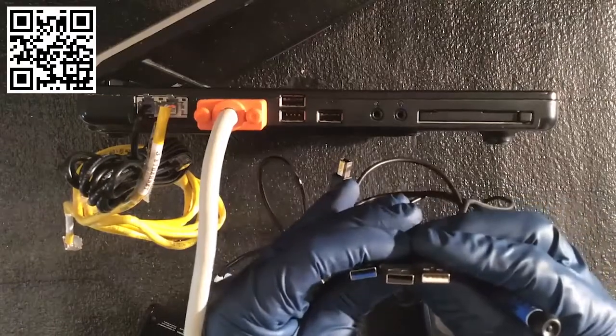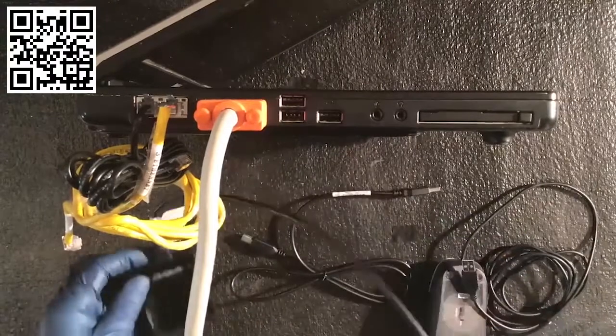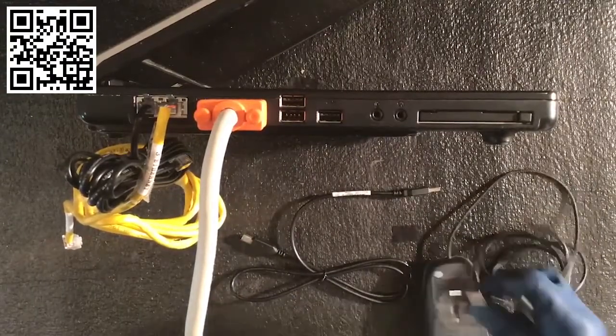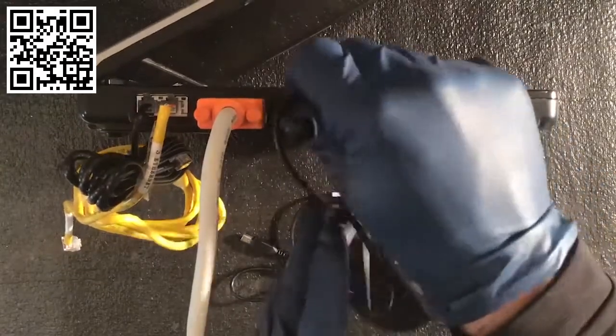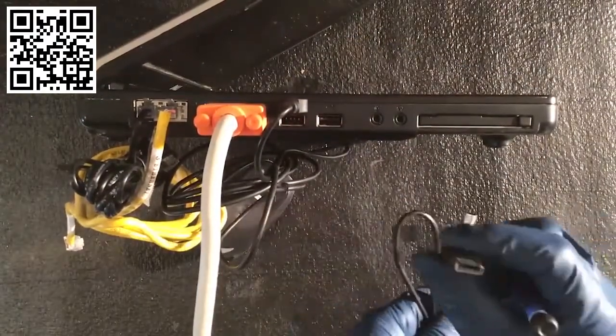You've got the white, the black, and the blue connectors. Here's a mouse — go ahead and connect that in there. Make sure you've got your tab turned, set it right in there. This is a common wire. I'll go over USBs a little bit more here — just connect this into the connector.